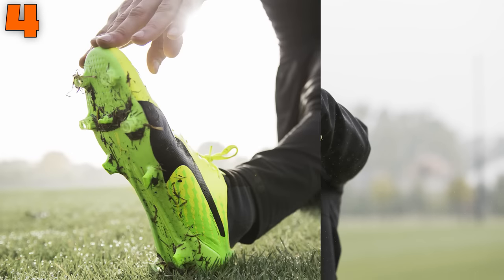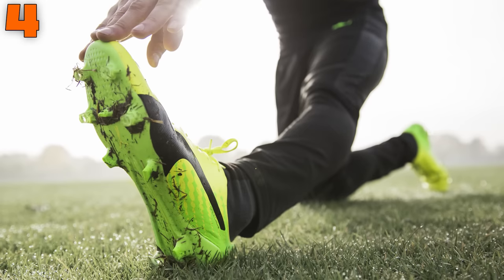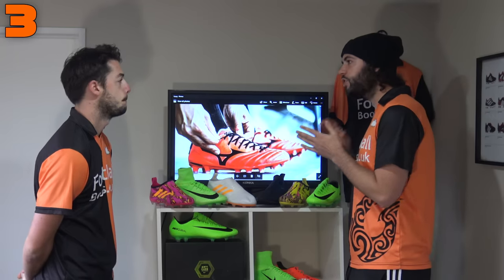The SLS is perfect for narrow feet. The likes of Griezmann, Reus, and Aguero would love this SLS boot, and the colorway matches it perfectly. That comes in at number 4 on our list.